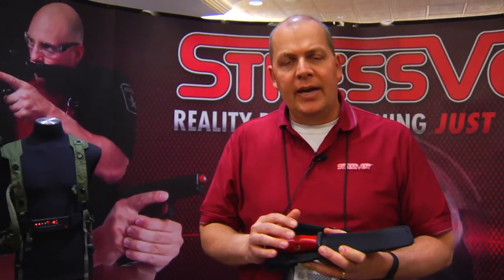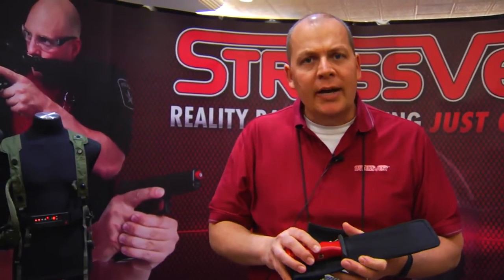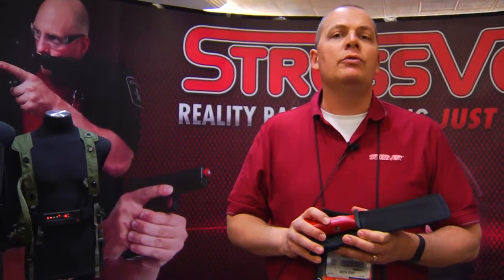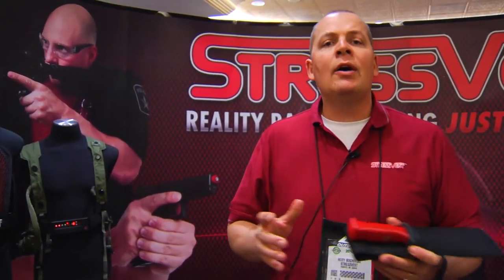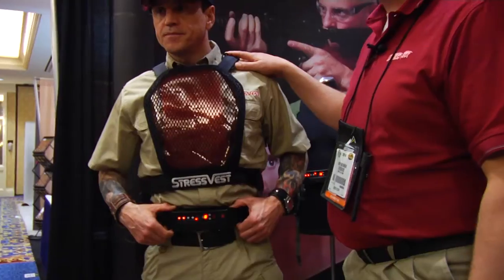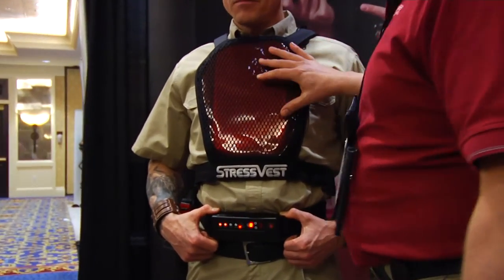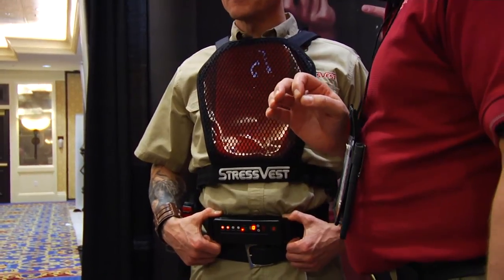That came out eight years ago, and since then we've used the same Shock Knife Safe Technology to introduce a product in the firearms force-on-force training industry. We now have the world's most advanced tactical training system for force-on-force scenario-based training. Thane over here is wearing our new Stress Vest Gen 2. With the Stress Vest, it is point-of-aim accuracy, and we've replaced projectiles in training with infrared laser pulses.